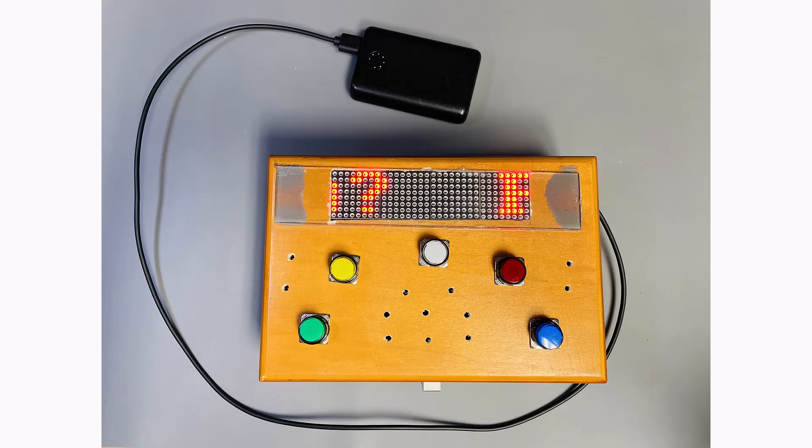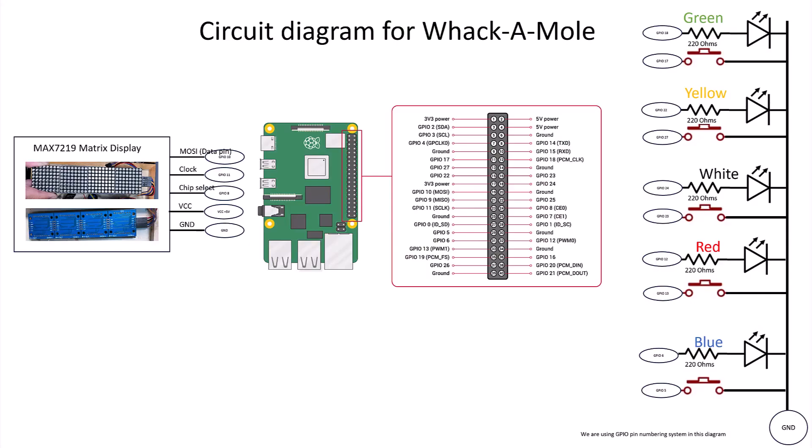Here we go. That was a lot of work, and I tell you it took me about a month to finish all that, which I showed you in one minute of clip.